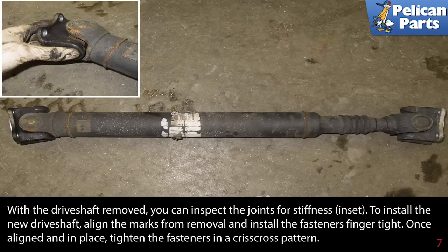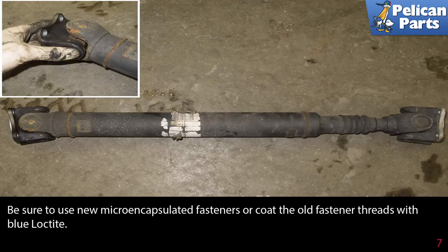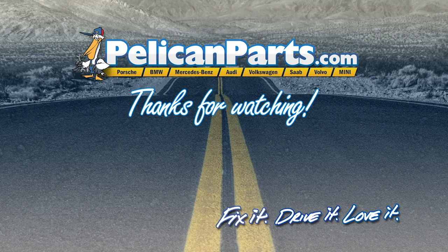With the driveshaft removed, you can inspect the joints for stiffness. To install the new driveshaft, align the marks from removal and install the fasteners finger tight. Once aligned and in place, tighten the fasteners in a criss-cross pattern. Be sure to use new micro-encapsulated fasteners or coat the old fastener threads with blue Loctite.